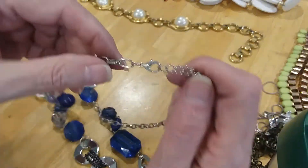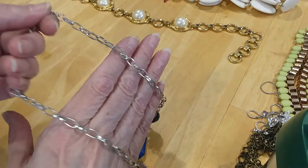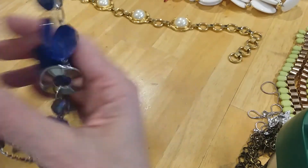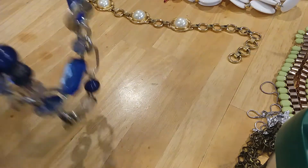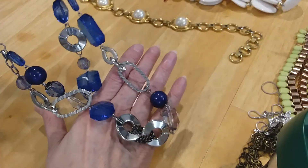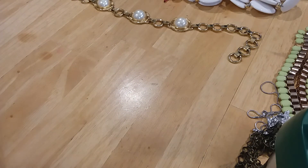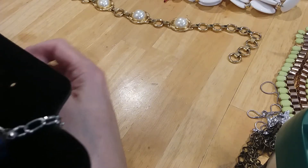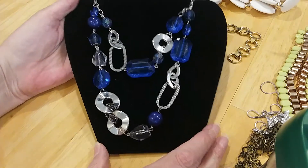The next one is a silver-tone chain with a lobster claw clasp. You have a nice extender on this. Here's the pretty silver-tone chain, then you come down to these blue beads. They are all acrylic, I believe. Yes, they're all acrylic. Very pretty blue colors. Some of the acrylic beads have an Aurora Borealis wash on them. There's your necklace.